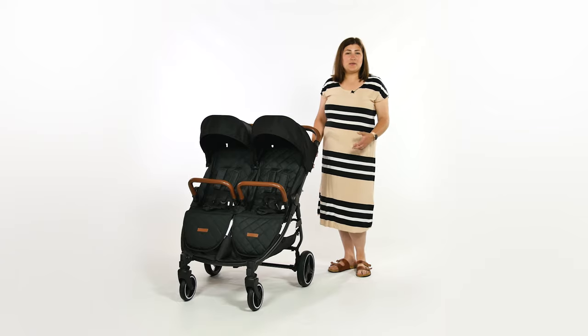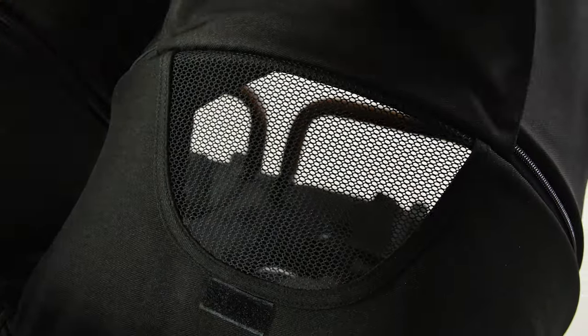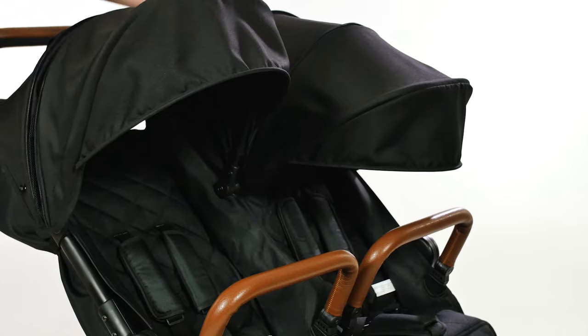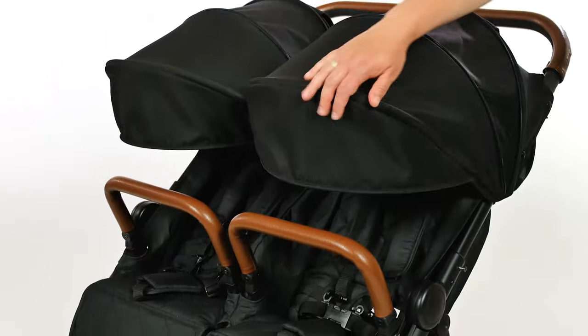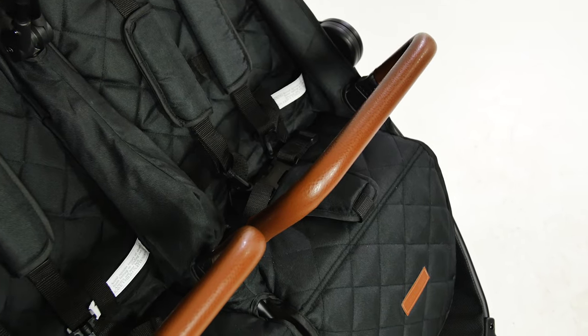The hoods have a peekaboo window in the back panel, which is great for sneaking a peek at baby during a stroll. They give great coverage, and even more so when the extendable panel is unzipped to reveal additional ventilation panels. The harness on the Venus is basic and simple, but the diamond embroidery, the fabrics and the leather-look bumper bars add to its stylish overall looks.